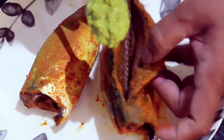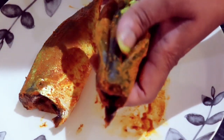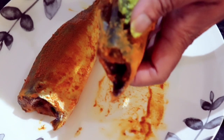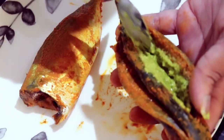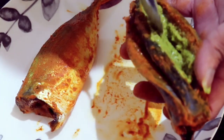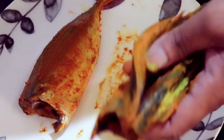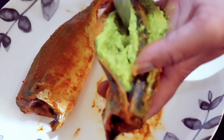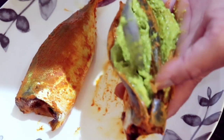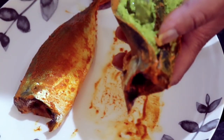I'm going to stuff the mackerels now with the coconut chutney. As you can see, I have made two pockets on each side of the mackerel to fill in the stuffing. Make sure you do not put too much chutney in the mackerels, as it will spill out in the pan while frying.